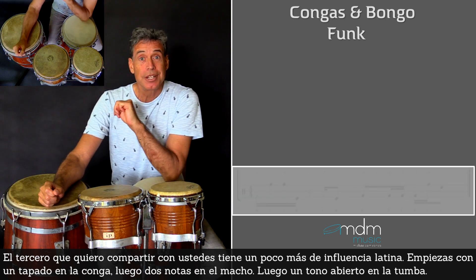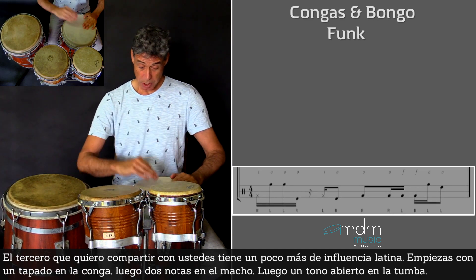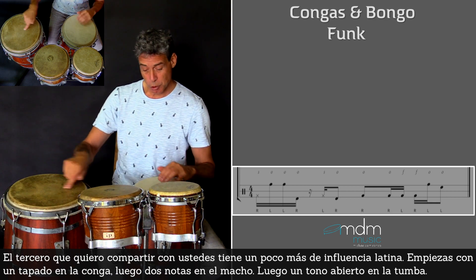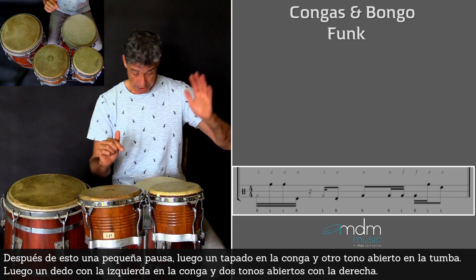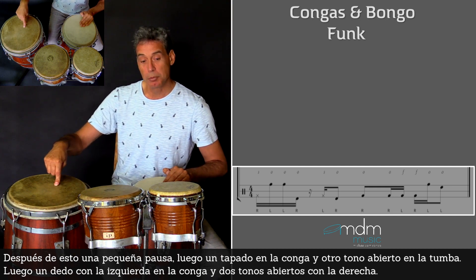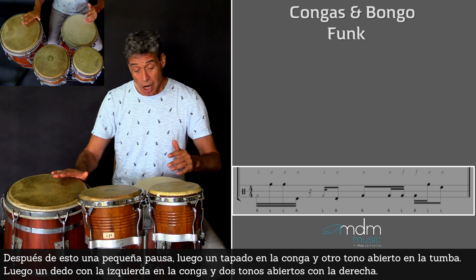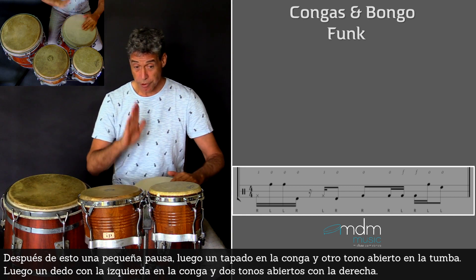The third groove that I want to share with you is a little bit more Latin influenced. You start with a slap on the conga. Then two notes with the left hand on the macho. Then an open tone here on the tumba. After this open tone, a small rest and a slap here on the conga, and another open tone on the tumba. Then a tip with the left hand on the conga, and two open tones here with the right hand.